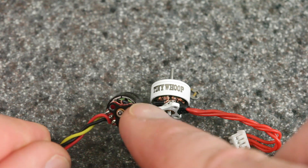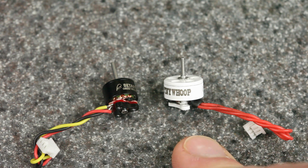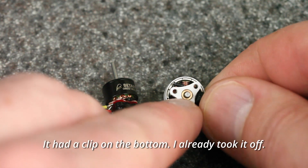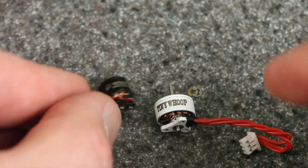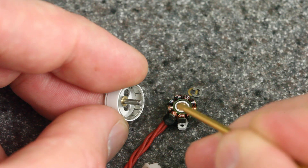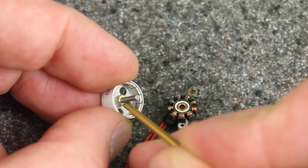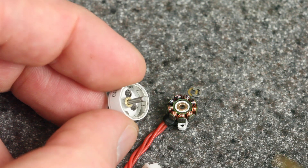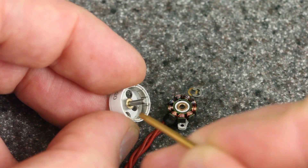0802 is my favorite size for 65mm 1S whoops, and I really enjoy these motors. But as you can see on the bottom, there are no ball bearings — you just have the bushing. It's the same thing on the 0603. If you look closely you can see there's just a bushing around the top — it doesn't go all the way through — and then there's one on the bottom as well. So the bushing rubs against the shaft directly. There you've got direct sliding friction, unlike ball bearings. Motors with this kind of construction have the biggest benefit from oil because of that direct contact.